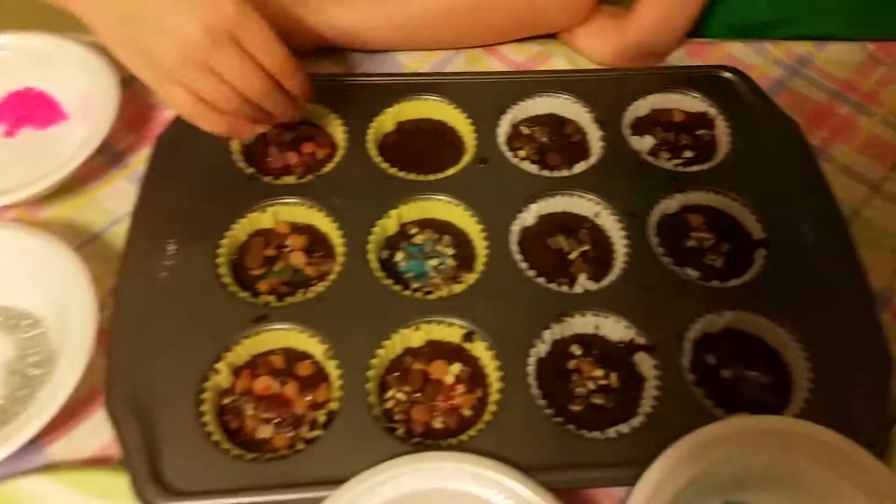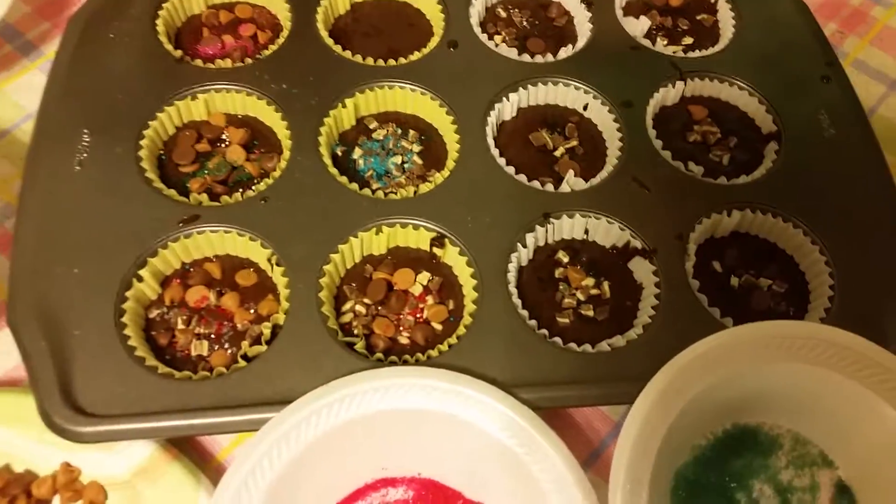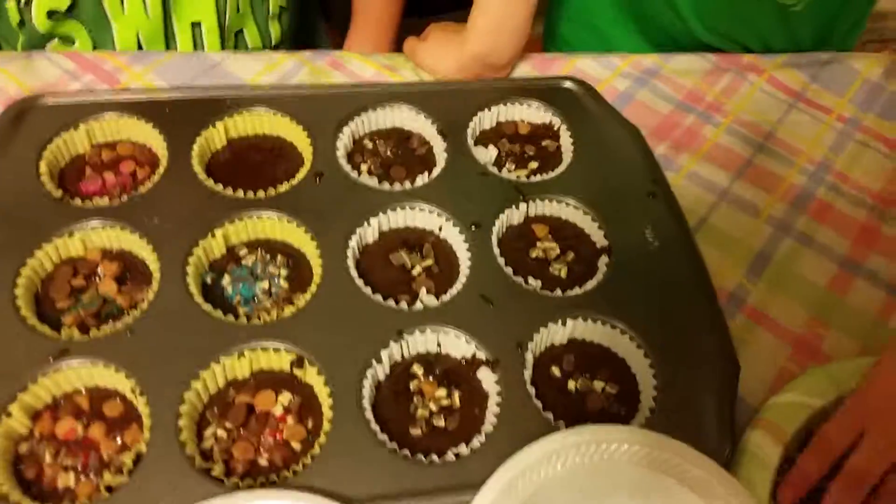This is what they're turning out to be. The gummy worm goes on top, not inside — I told you I don't like melted gummy worms.